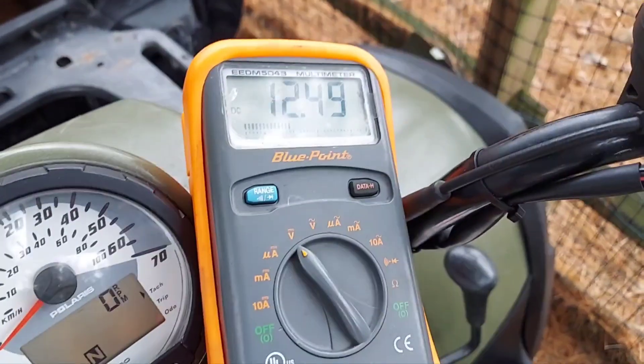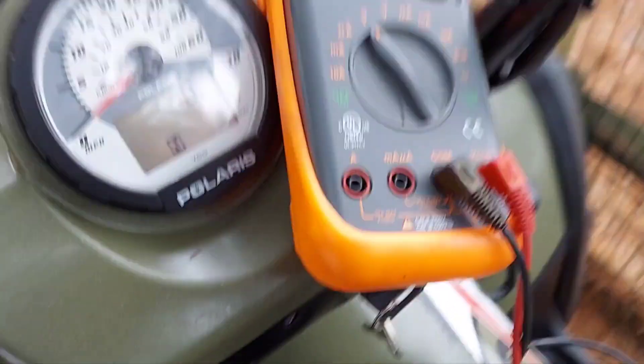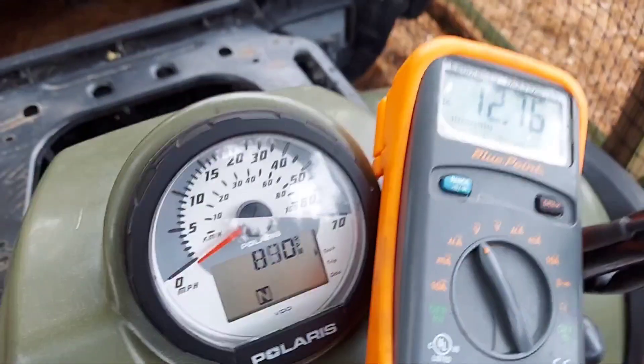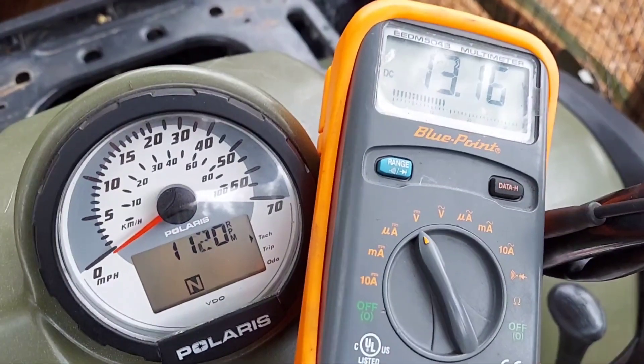The battery right now is reading 12.5 volts. When you start it, normally charging voltage should be around 14.3 volts.